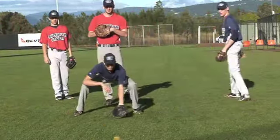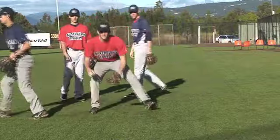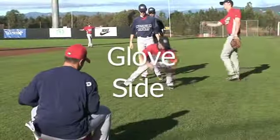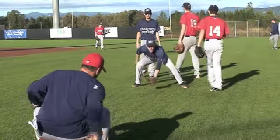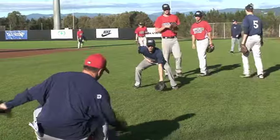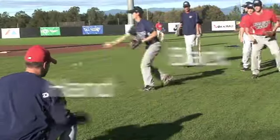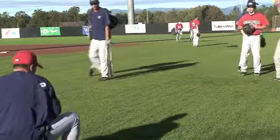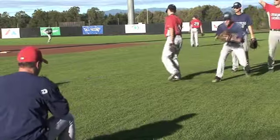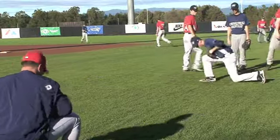Quarter turn, I'm just going to do it tonight. I'll show you. Alright. Good. Good, good. Good.